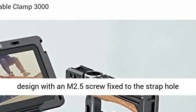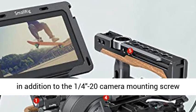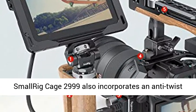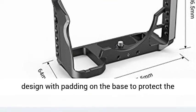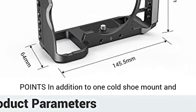The cage incorporates an anti-twist design with an M2.5 screw fix to the strap hole, in addition to the 1/4-20 camera mounting screw, so your camera can't move around in the cage. SmallRig Cage 2999 also features padding on the base to protect the camera from scratching.